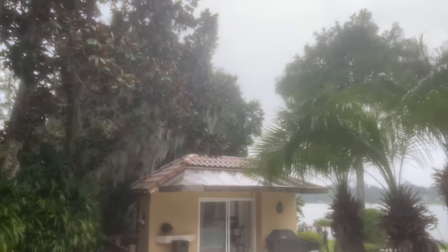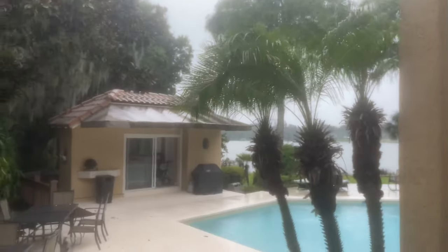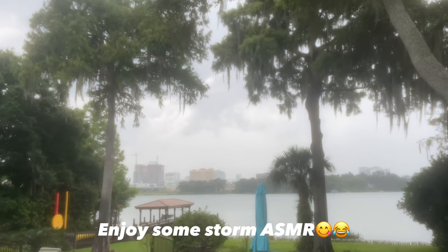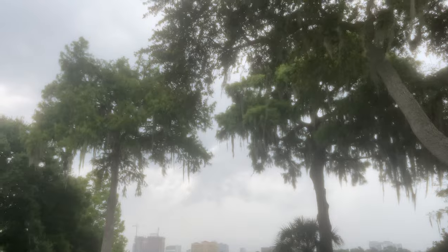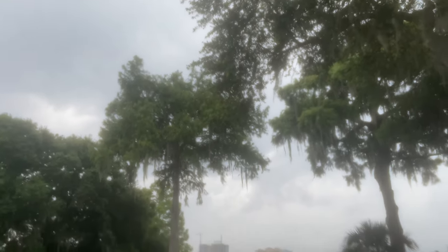It literally just started storming here in Florida. I would also like to say that if it continues to rain like this when I get off work, I am going to walk in the rain and we're going to see how waterproof this eyeliner really is — but that's only if it's still storming. I'm not going to go out in it if I don't have to.